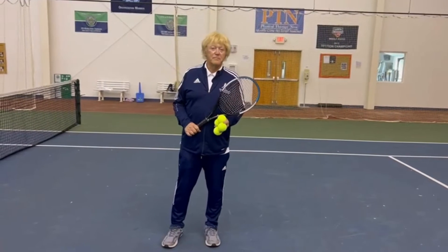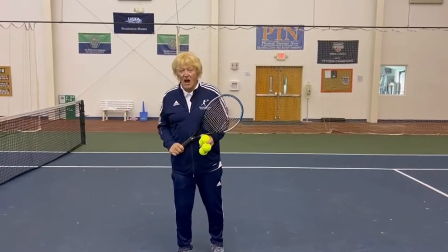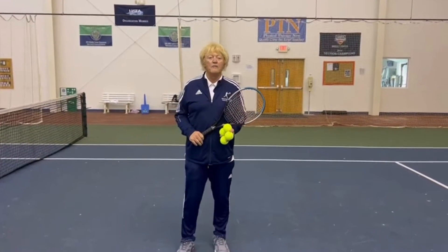Hello, I'm Dr. Byron Bucky Phillips, your tennis pro. The topic for today's video is the correct way to hit an overhead.